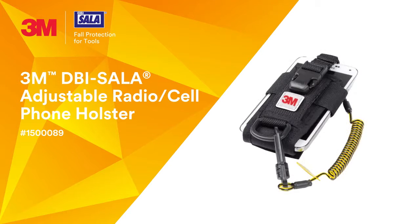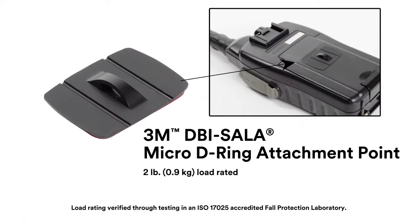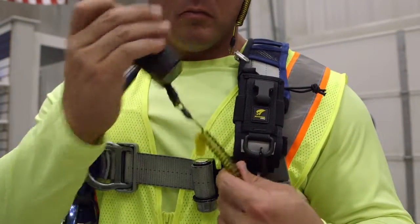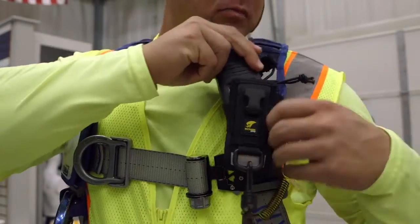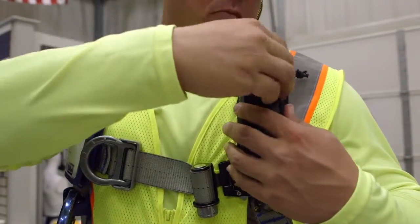3M DBI Sala Adjustable Radio Cell Phone Holster. The radio has a micro D-ring cord with 3M high-bond adhesive attached to its back, creating an attachment point for the coil tether. This allows you to easily bring it close to your mouth while in use and return it back into the holster and secure it with a snap when not in use.